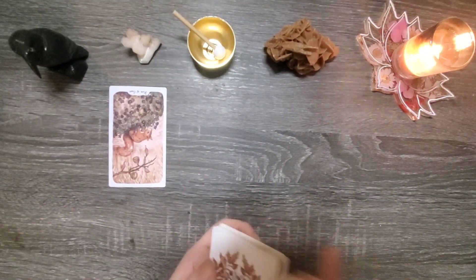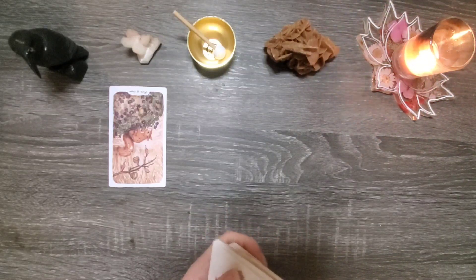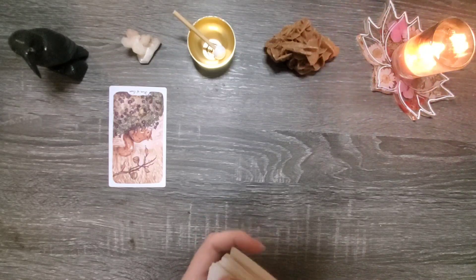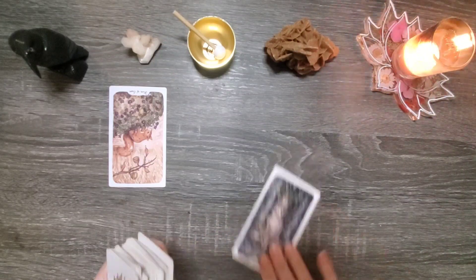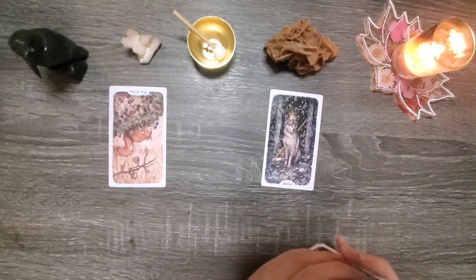And then their light aspect — Justice. This is very interesting.